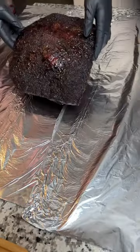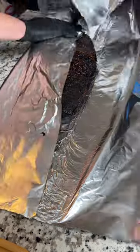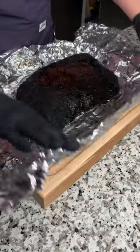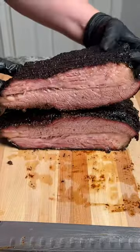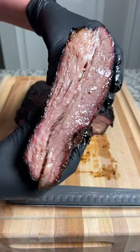Once it hits around 203 internal, I do like to wrap it and hold while it rests just to keep that heat in. A no-wrap brisket is gonna have a harder bark than you might be used to, but the inside should still be tender, juicy, and packed full of extra smoky flavor.